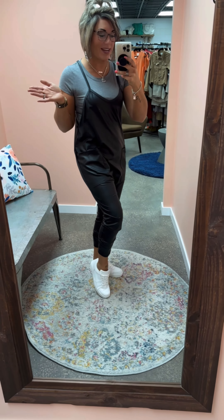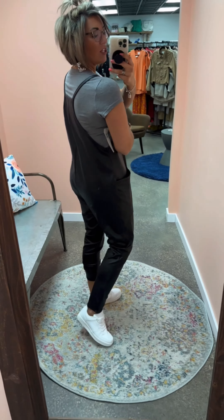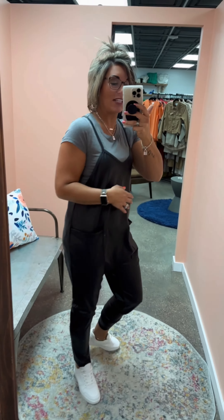Size-wise, I'm a street size eight and I'm shown here in my true size small. It does have that relaxed fit as intended throughout the midsection and body. I would most definitely stay in this size — sizing up or down is not recommended. If you flex between two sizes, you can size down if you want it to be less roomy. This material does have stretch to it, so if you need a little extra room, it will stretch with you.